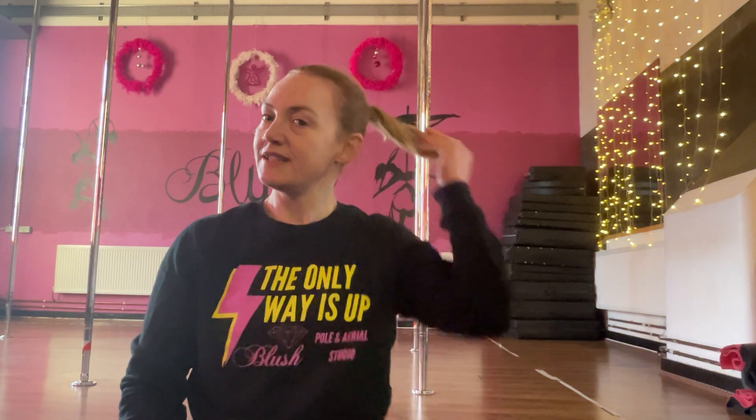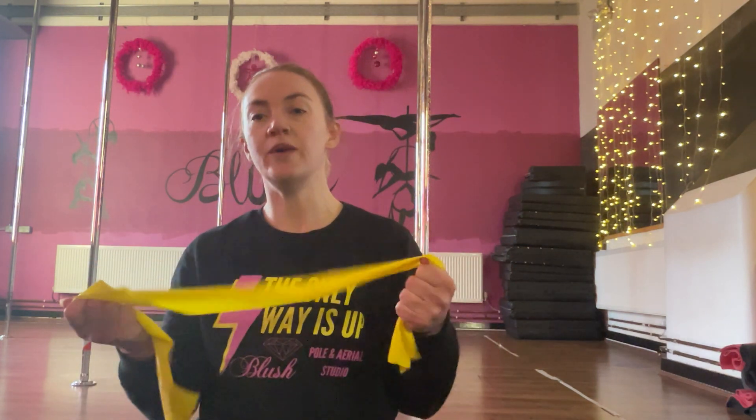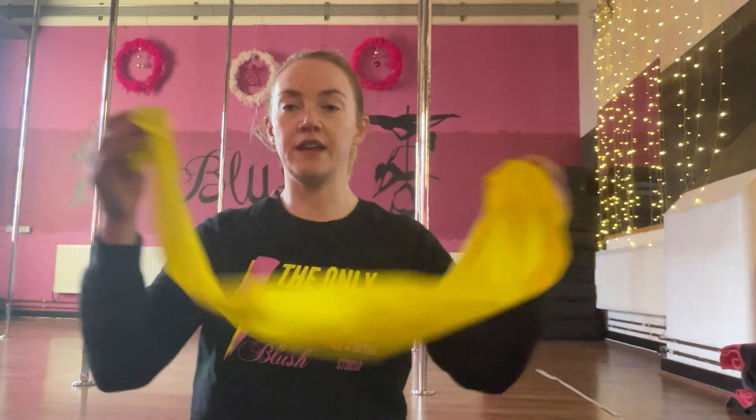Hi everybody and welcome to my little series of videos to help you with your shoulder stability. We're going to start off with some exercises which are great for stabilizing the shoulders and we're just going to be using a band. I'm going to be using the smaller, lighter band — the yellow one. Depending on where you're buying your bands from, you might have different colors, but start with the lower level one, particularly if you're starting with shoulders or rehabbing from any sort of injury, and then you can work up through the bands as you get better at the exercises.